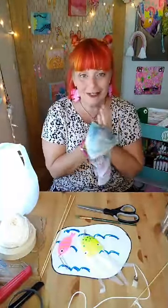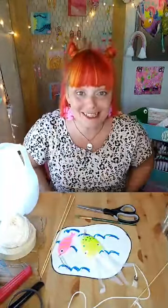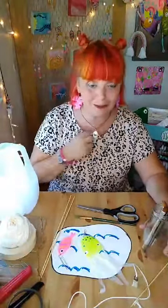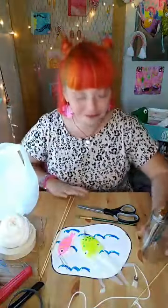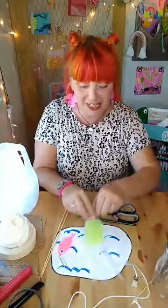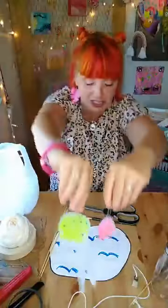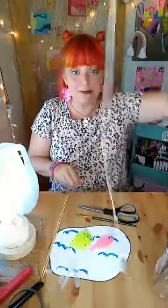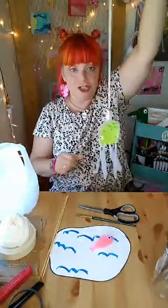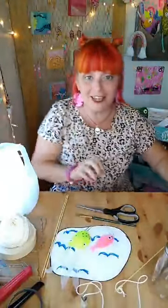Hello everybody, welcome to another day of fun arting! It's a beautiful day today here in the Midwest. Today we're going to be doing this fun little project with little jellyfish and little fish — basically we're going to be making little fishing poles where you can catch your fish or jellyfish. So this is what we're making.